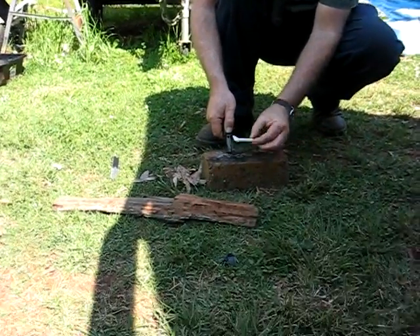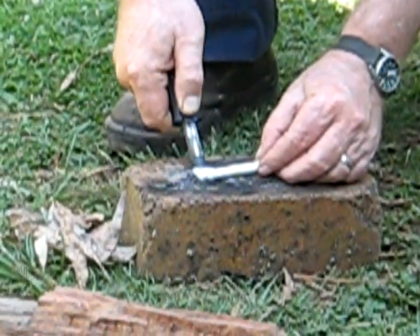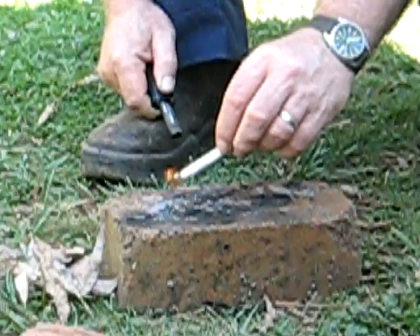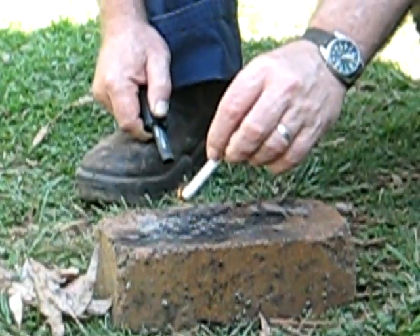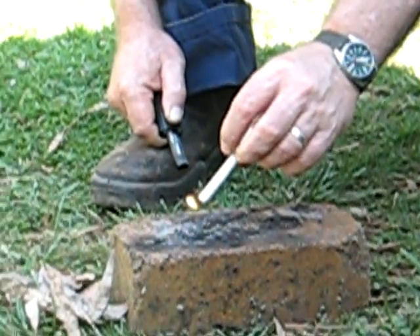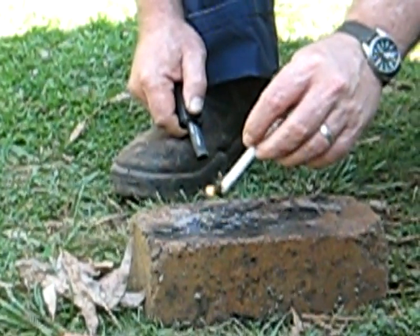And we'll just hit it with a Blast Match, or any other lighting tool you've got - flint, steel, whatever. What also helps in the combustion process is the burning plastic. So we'll just get that to get a little bit of a go and move along.